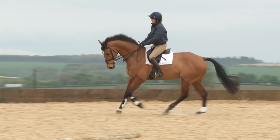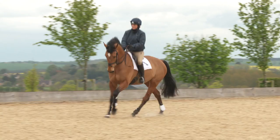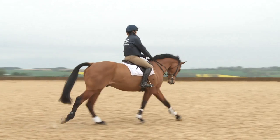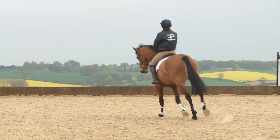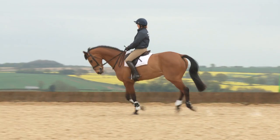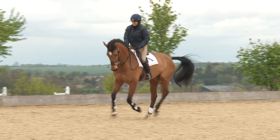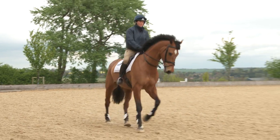Today I'm going to work on position, focusing on the lower leg position, which is very important for jumping, especially cross-country riding. Always be very aware that you've got a nice bit of weight down into your heels. As an exercise to test your position and balance, you can go from sitting canter to rising canter and back down to sitting canter, where the weight in your heels should not change.